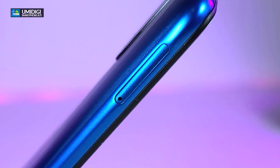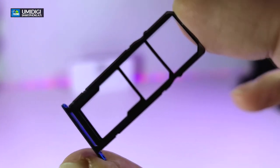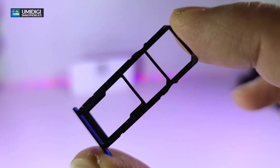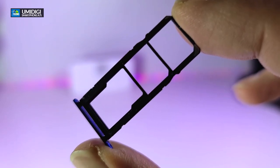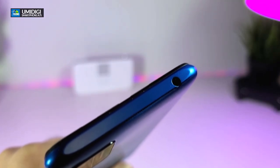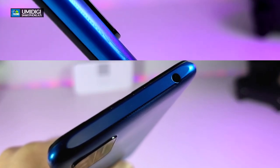A little further up you will see the SIM slot. The best part is you can put two SIMs in plus one micro SD card which can read up to 128 gigabytes. Going on the top of this phone you have a headphone jack, which a lot of new phones do not have anymore.